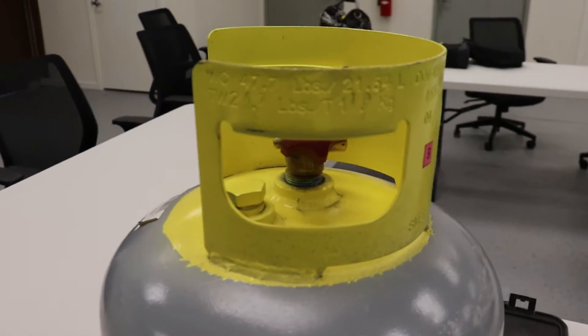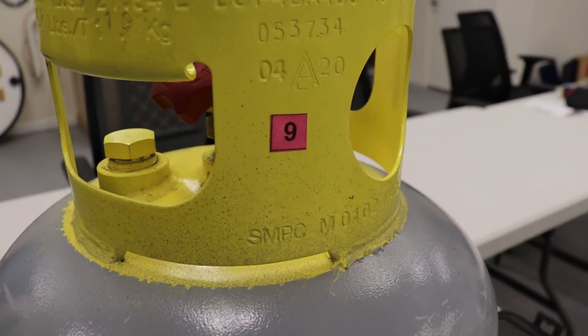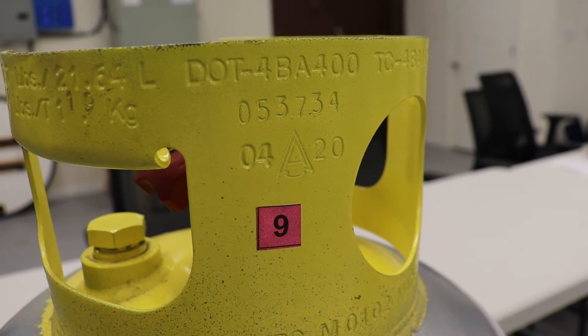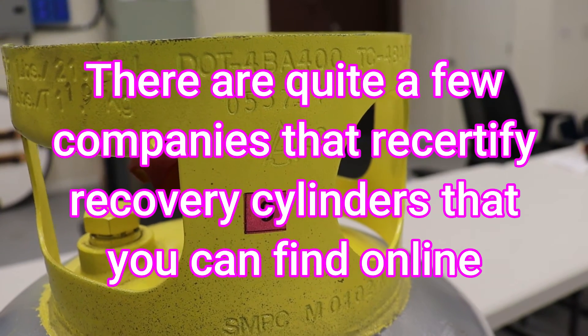They also have a Department of Transportation number and a date. The date this was made was 04/20, so in 2025 we need to recertify this cylinder.